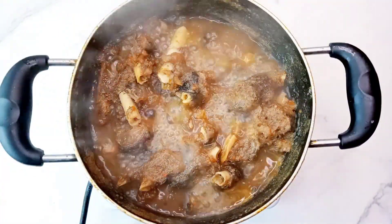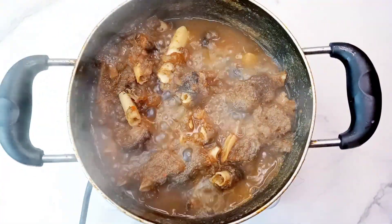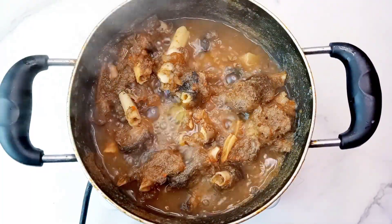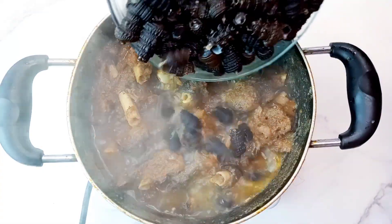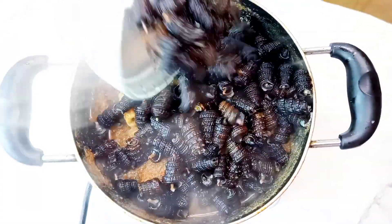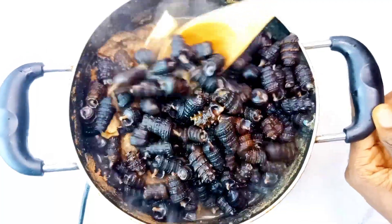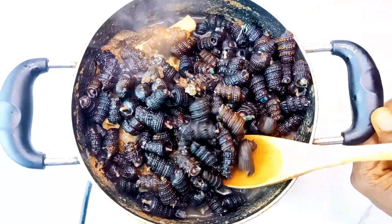At this point the meat is very soft and the water has gone down. So I'll just go in with the pyom pyom, which is the periwinkle that comes with the shell. I'll just add that together, give it a very good mix, and then let it cook.